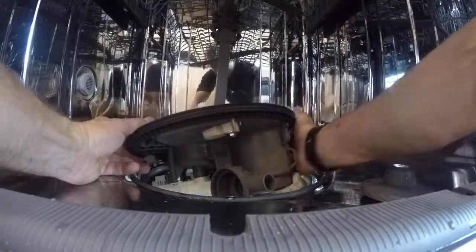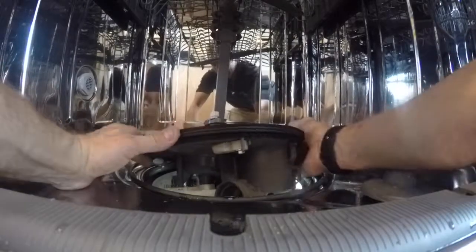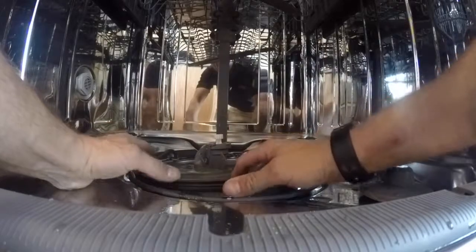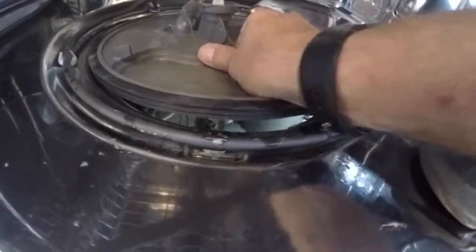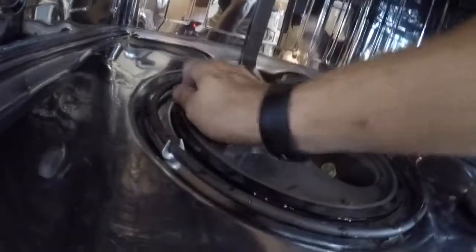Rotate the water sensor clockwise until it snaps in. To put the motor in, start with the backside — push it down and into place, then the front side. There's a little notch it's going to go into. Put the rear wall hose into the diverter channel, making sure that notch lines up. You have to apply some pressure. I always look underneath to make sure the drain pump is out of the way — you don't want to be forcing the wash motor down while fighting a pump underneath.